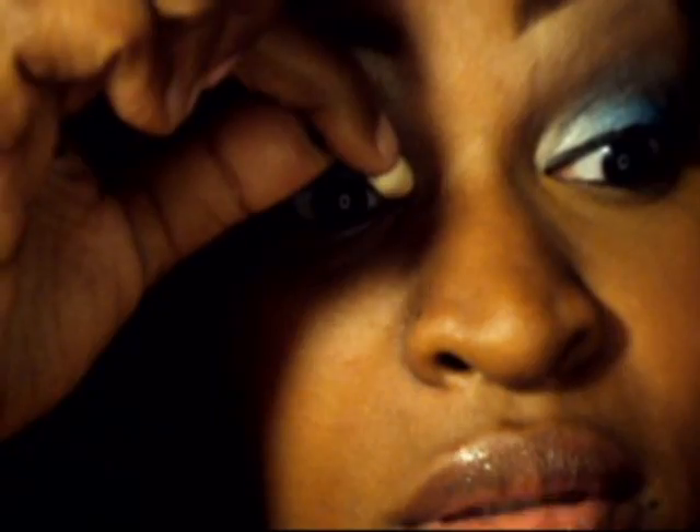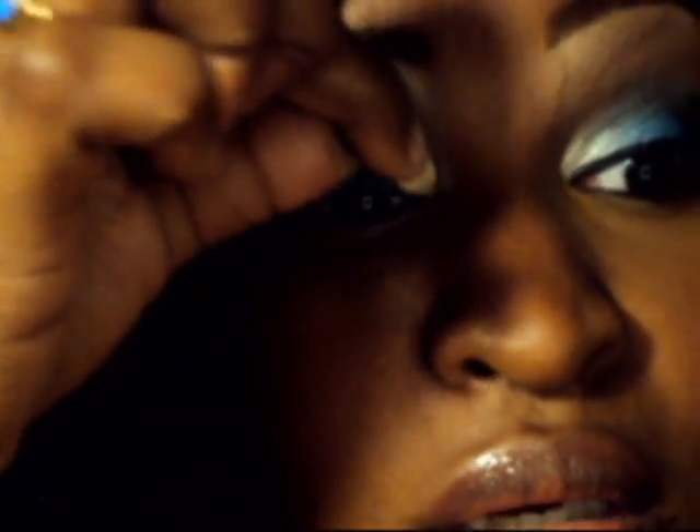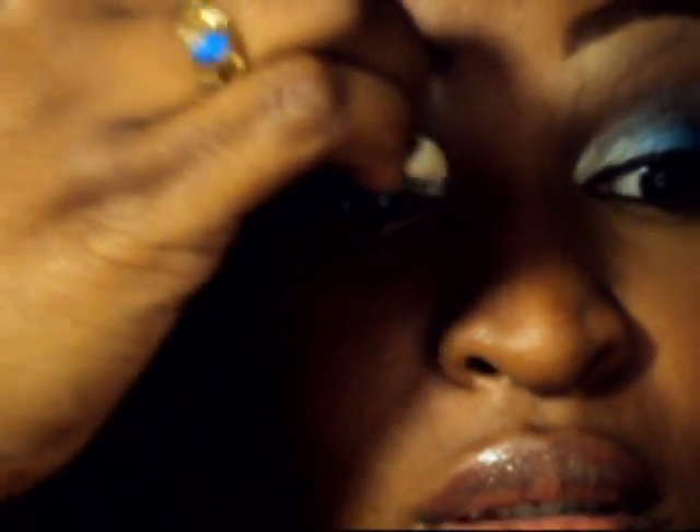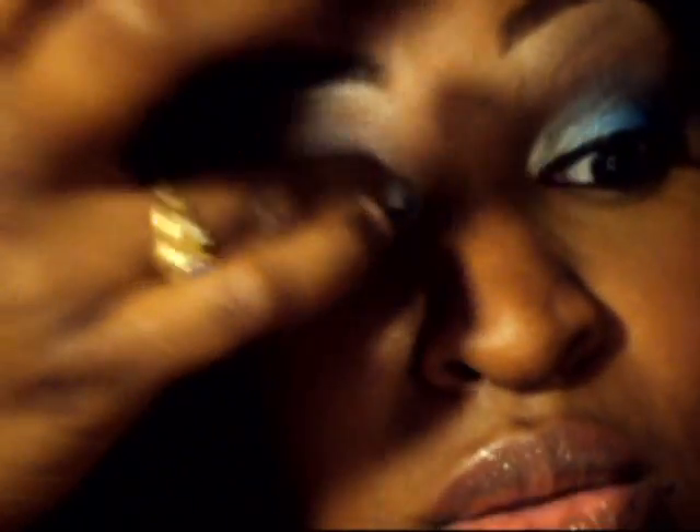Now I'm taking a sponge tip applicator that you can get out of pretty much any eyeshadow. I'm putting this in the inner corner right by that tear duct — really putting that color in the inner corner because light will open your eye up. I'm blending that light color up and over into the blue and to the brown.